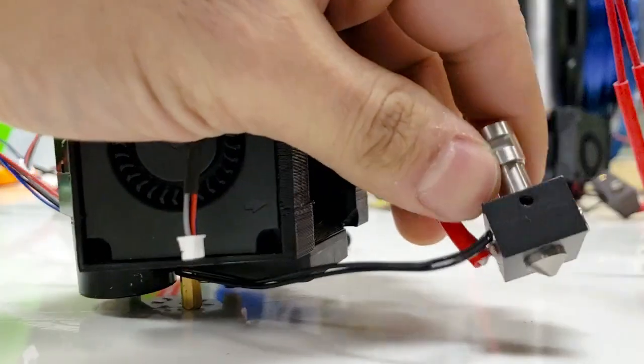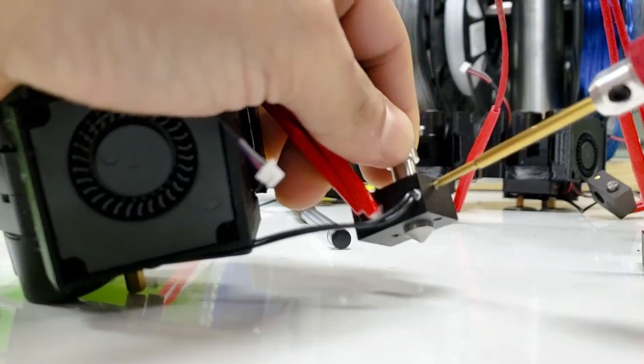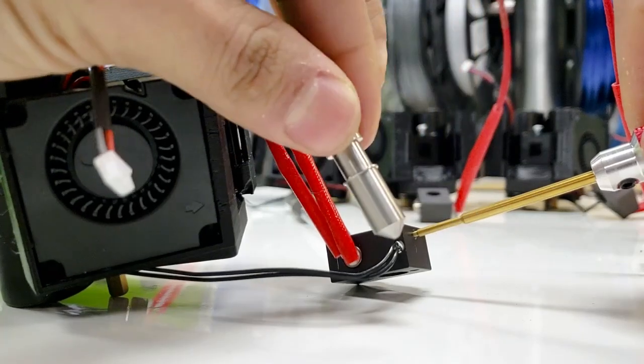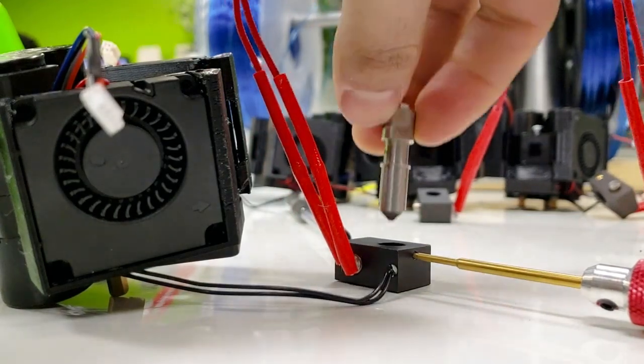Once you have it out, use a 1.3 millimeter hex and loosen this screw about a turn, turn and a half — it doesn't take a ton. This will come out very easily if you haven't used your printer much. If it's been caked on with melted plastic that's turned brown, then you might need to heat it up.